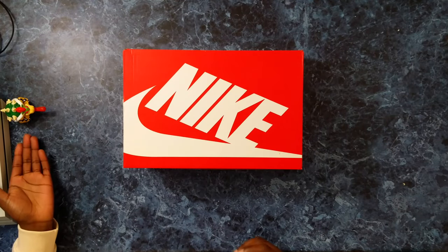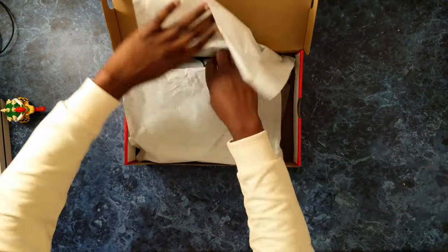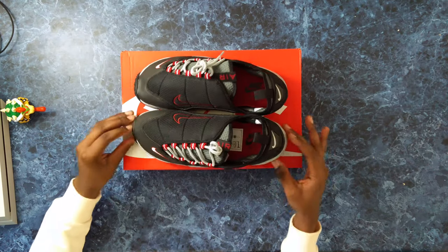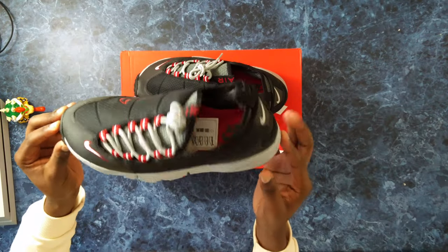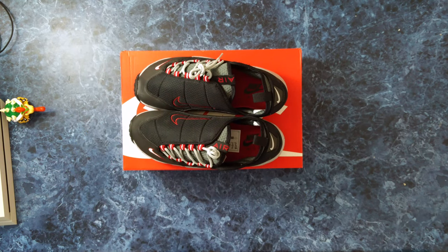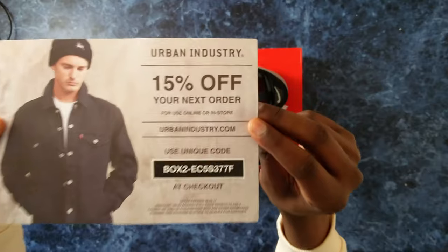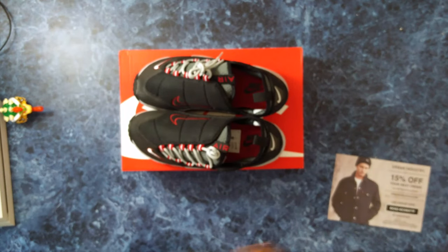Okay so here we are, joined by Bowser today, bringing back some childhood for us. Let's get these open — there we are. I also have a 15% off code for Urban Industries. I don't know if they ship internationally or not, but you can have a go. So there's the code for you guys — let's get that out of the way.